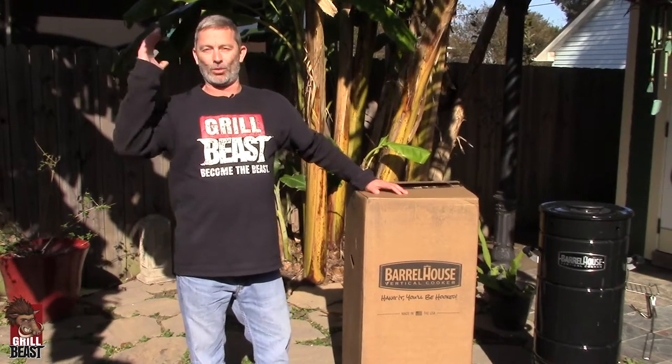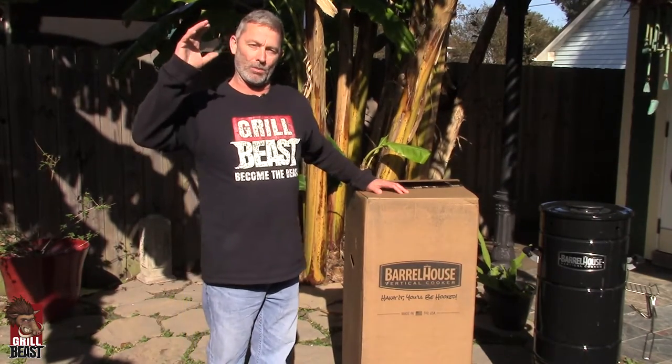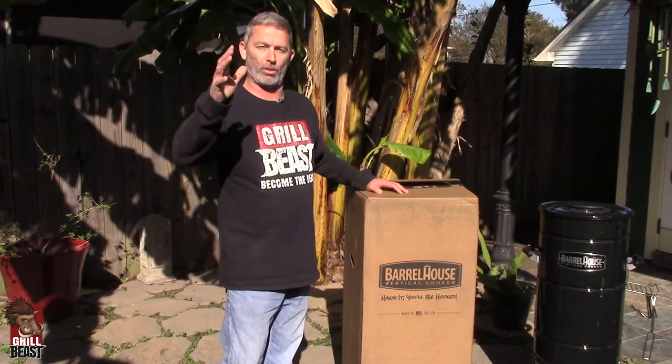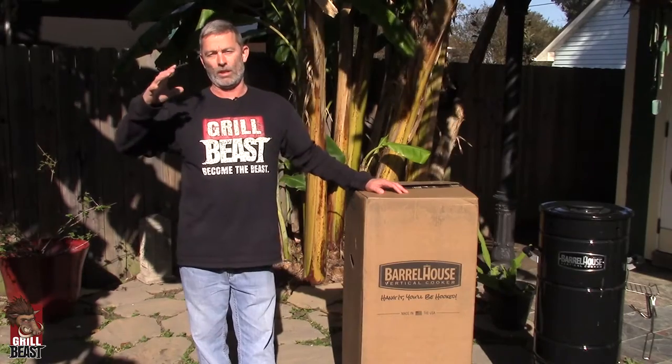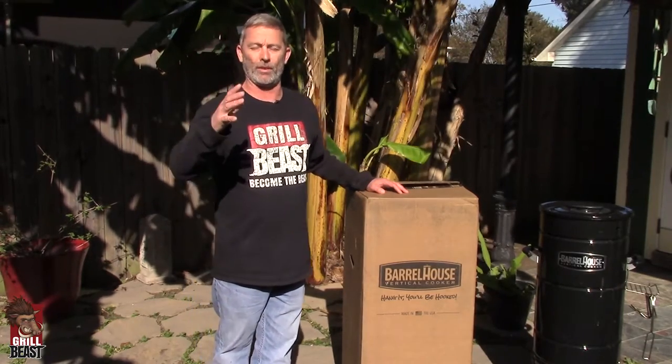How you doing? This is David Johnson, the Grill Beast. What I want to do today is I want to talk about a cooker that I have come to really enjoy cooking on. I love this cooker. I cook on it two to five times a week now.